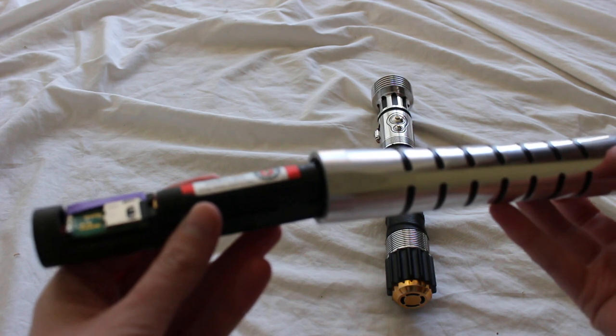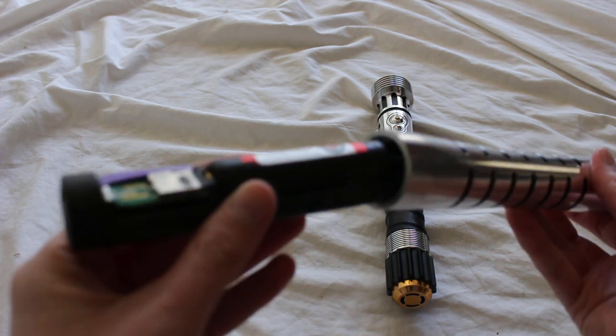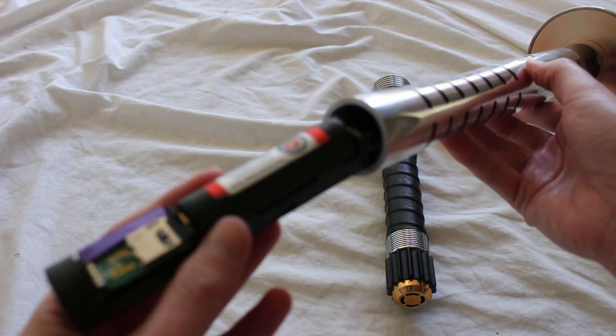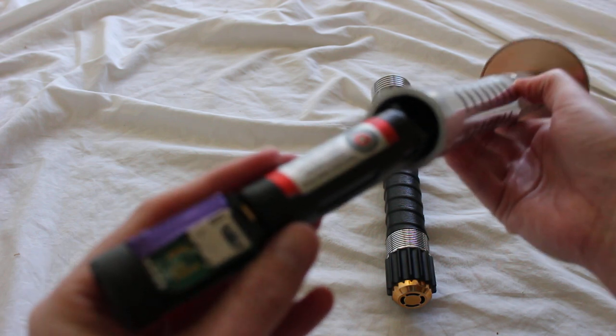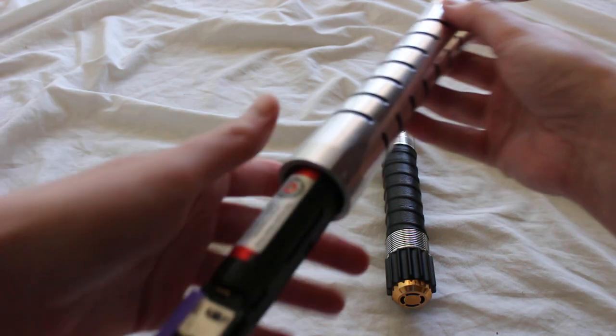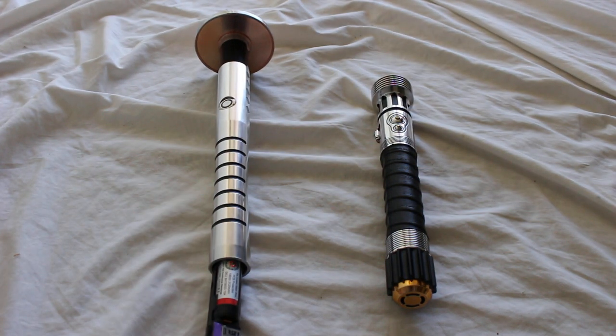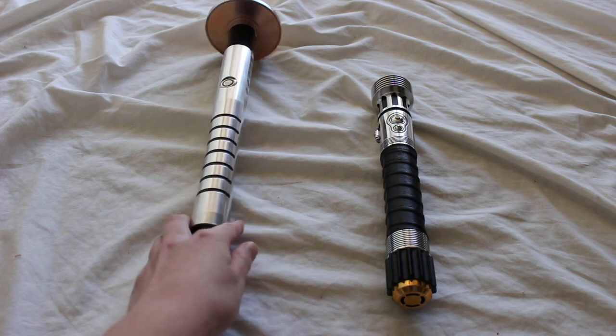You can see the battery in there. The chassis is — some people call it floating — so you can see the wires in there. We've got the battery pack, SD card, and all that. There's no charge port on this hilt.